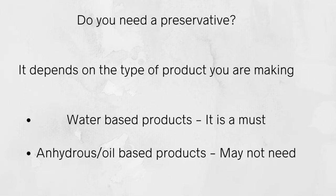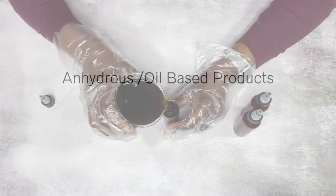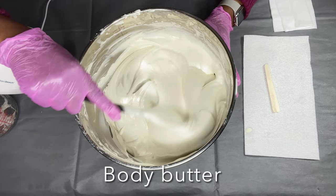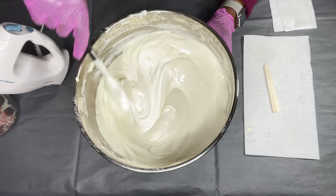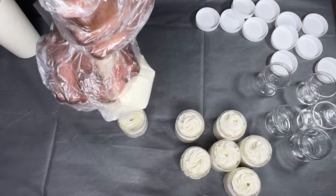Do you need a preservative? It really depends on the type of product you're making. If you're making water-based products, you definitely need a preservative. For anhydrous or oil-based products, it depends. A hair oil made only with oil ingredients does not need a preservative. A body butter also doesn't need one — you need something like an antioxidant like vitamin E to help extend the shelf life.